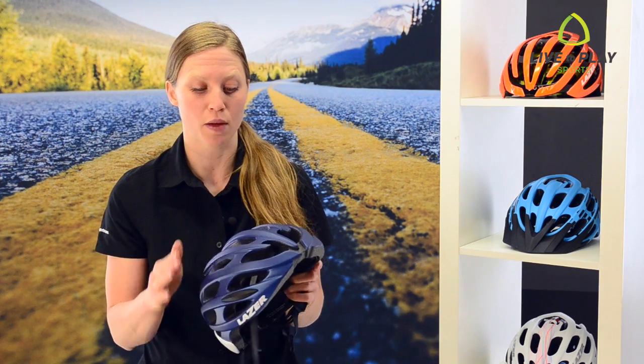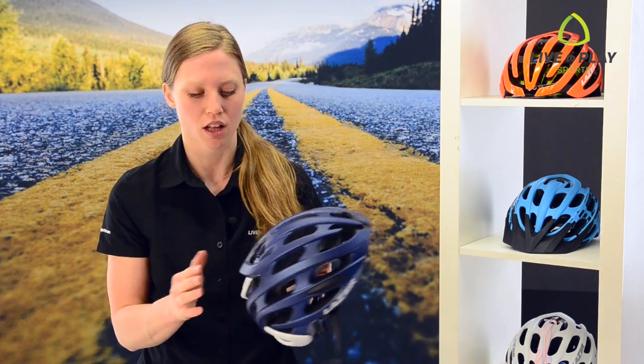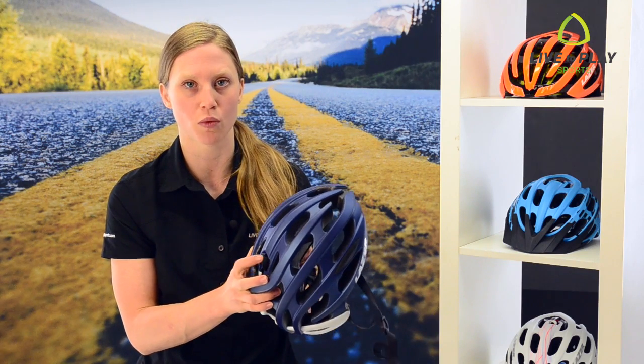To check if the helmet shell is the right size, loosen the retention system all the way. You should not be able to get more than one finger between your helmet and your forehead.